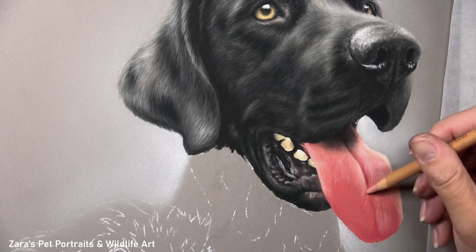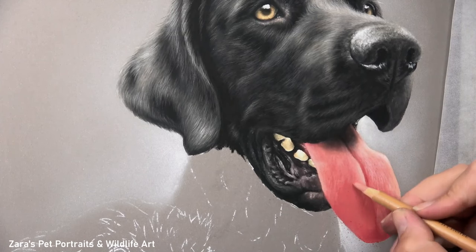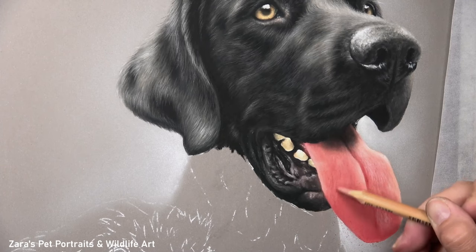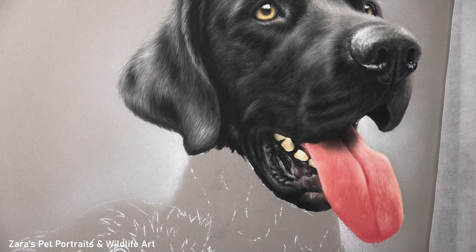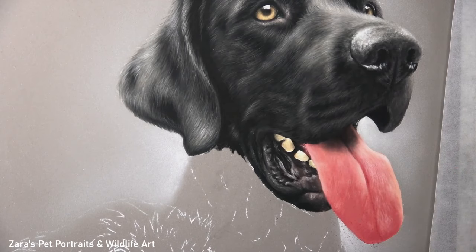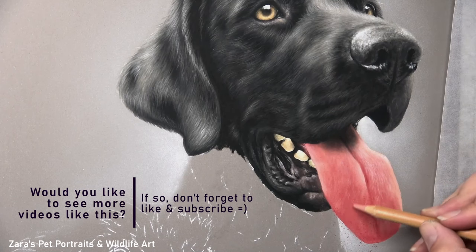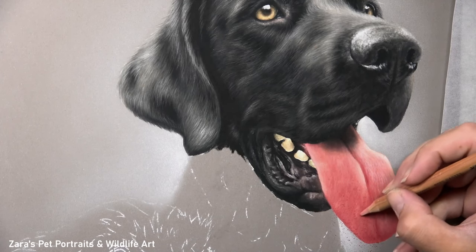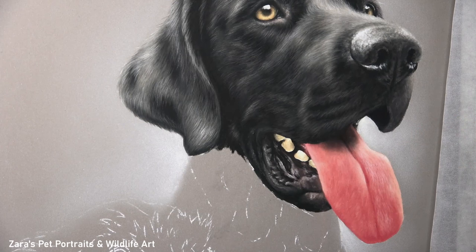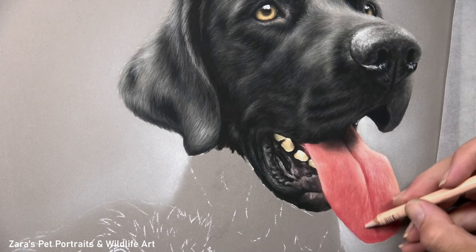The other aspect I focus my real-time Patreon tutorials on is the layering process. As I've got more of this tongue drawn in you can see how important all of these layers have been — if I was to jump in with my brightest highlights first then the tongue is not going to have the depth or that subtle softness to it. Some tongues are going to have more texture with ridges and grooves that you want to capture, but for something like this the importance of the layering process is going to help to build up that smoother looking layer. I don't want to be jumping to those bright highlights because the tongue will end up looking a little harsh.